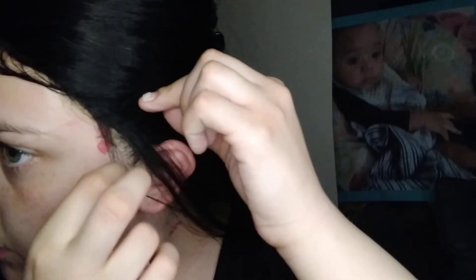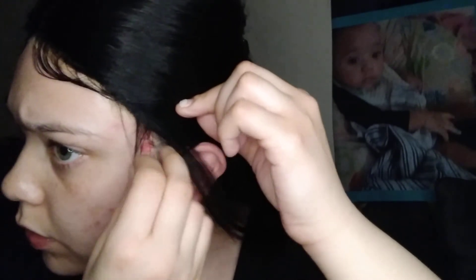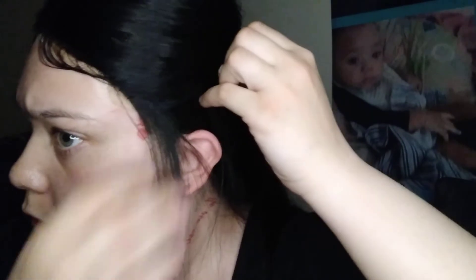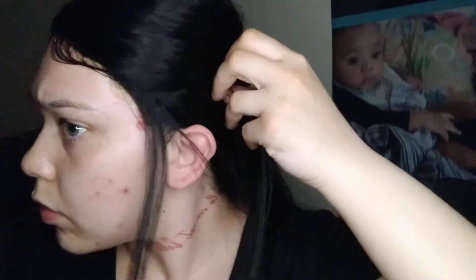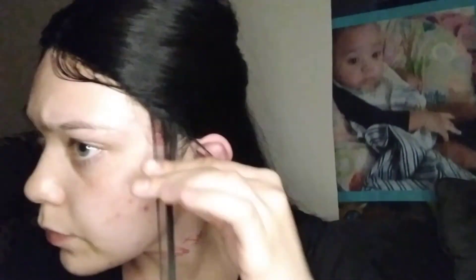Maybe I have to use the comb side to get what I want. There we go! The trick with baby hairs is just keep playing with it until you get it right. I might cut some more baby hairs — sometimes the wig just doesn't have enough, so just cut more.